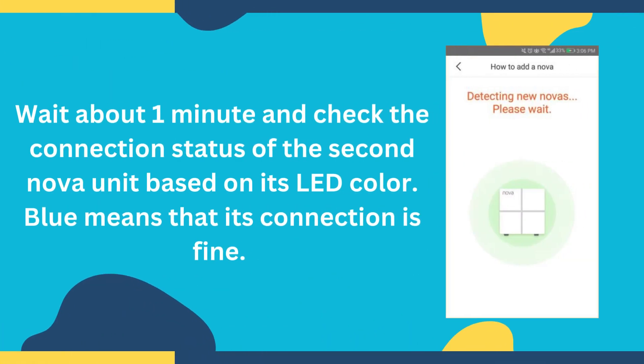Wait about 1 minute and check the connection status of the second Nova unit based on its LED color. Blue means that its connection is fine.